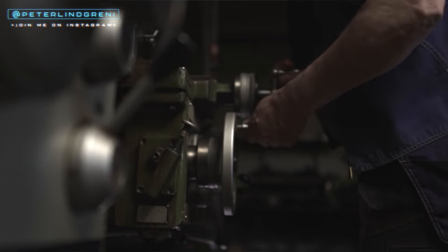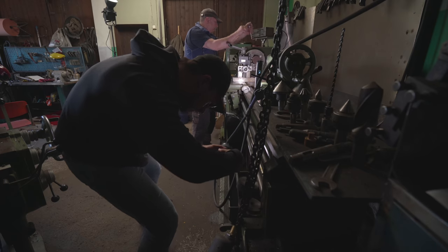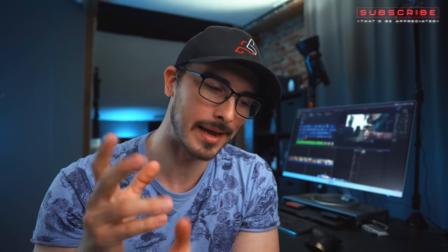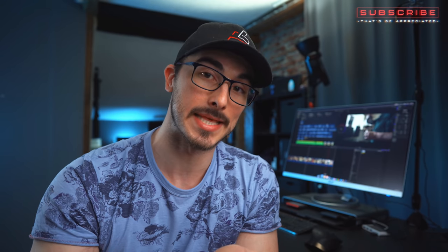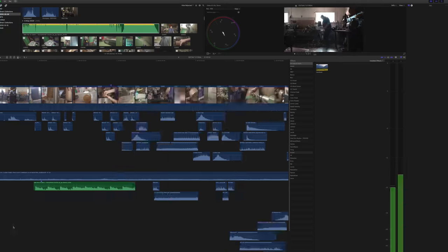I really hope you enjoyed that cinematic video of my dad making his unbreakable coffee cup. It actually turned out way better than I thought it would, because when we were shooting I had a bad feeling it wouldn't come out as great as I wanted. In this video, I thought we should go through everything you need to know to shoot a cinematic sequence — from the idea and planning to the actual shooting, lighting, editing, sound effects, and music.